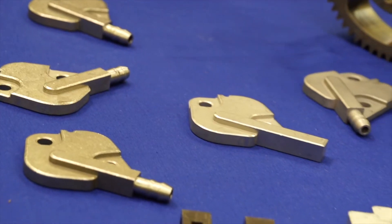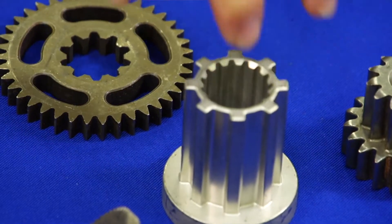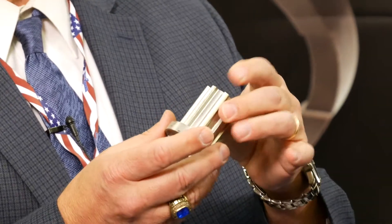You have a choice of different metals depending upon the application, whether it's going to be high strength. We're also able to do stainless steel components, and that's just done at a higher temperature sintering process.